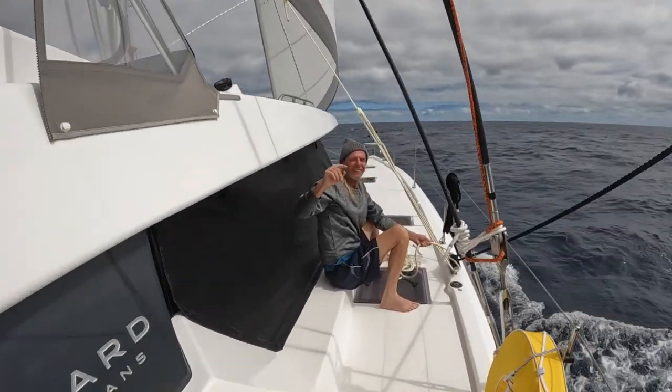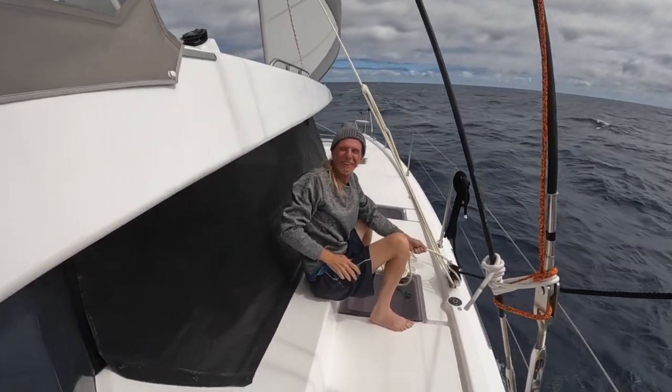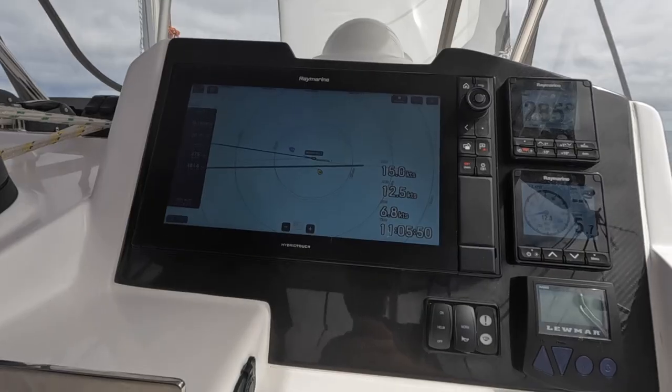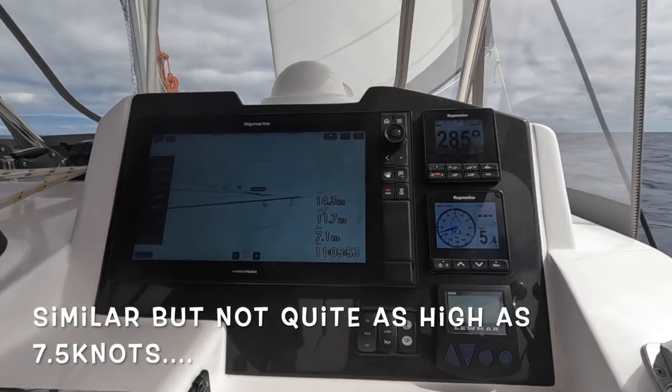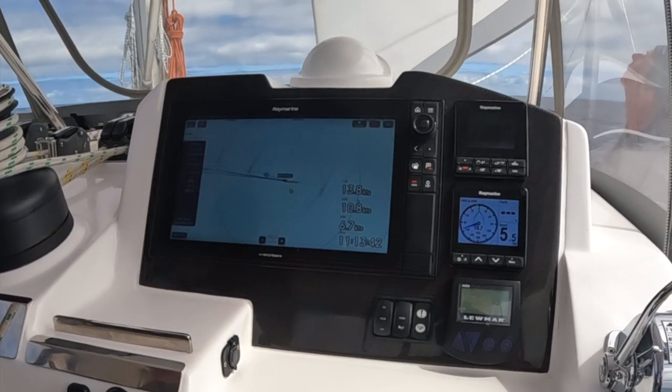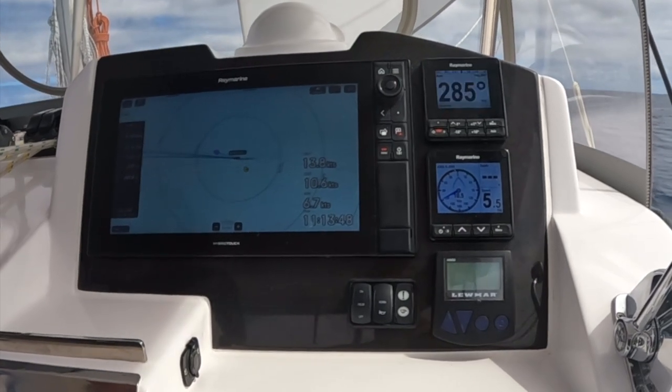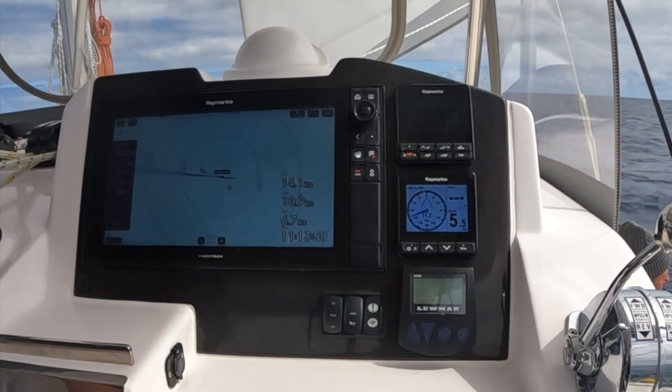Now it's time to see what the speeds are like compared to before. We averaged 7.5 knots for the last four hours under the previous setup, and assuming the wind stays at the same speed we'll have to see if we get more than that under this setup — Paul's reputation is at risk. The initial speeds are around 7 or 7.2 knots in 14 or 15 knots of wind. Unfortunately the wind faded a bit so the speeds started to fall. In 13 knots of wind we're doing 6.7 knots, so it seems we were doing similar speeds but certainly not higher. It's always hard to judge when wind speeds vary, and the verdict is still not decided.